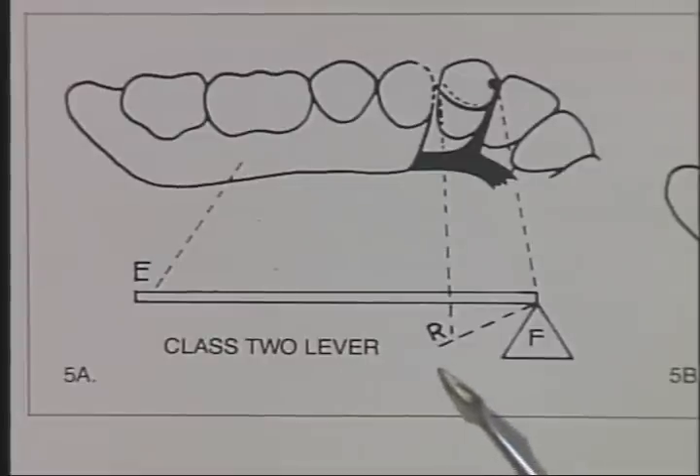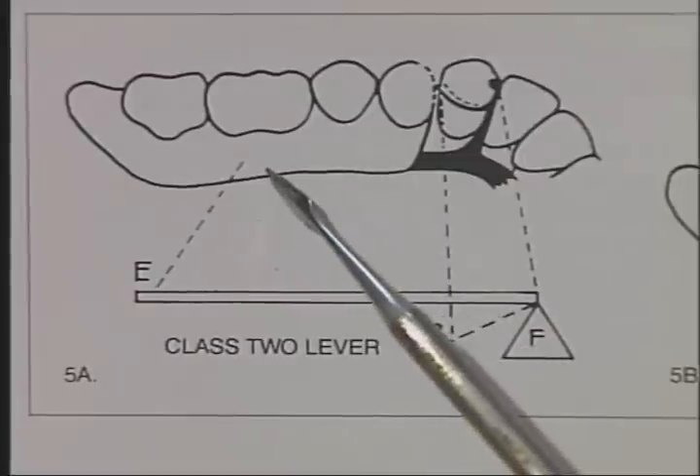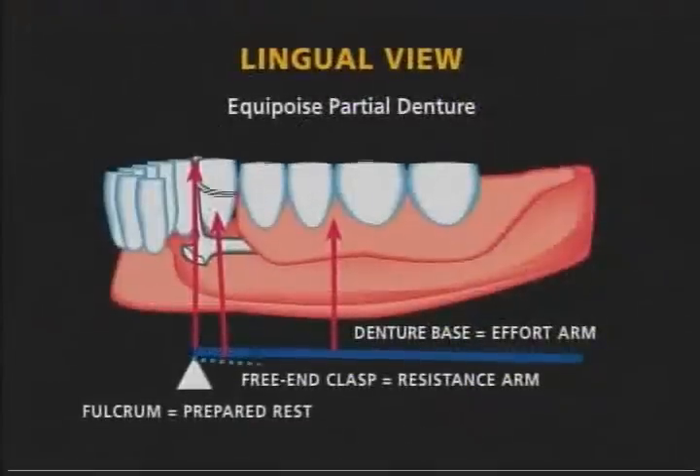The Equipoise, or balance of force principles, are based on the Class II lever system of physics. The Class II lever has the fulcrum at the end, with the effort and resistance arms both on the same side. Both arms of the Class II lever always move in the same direction.